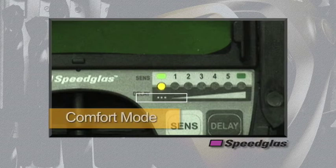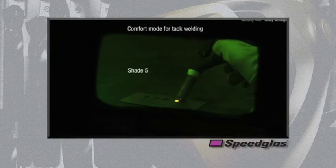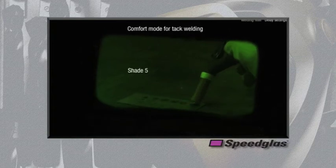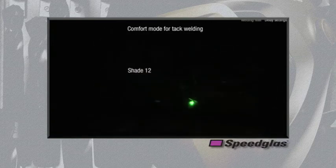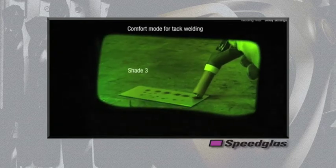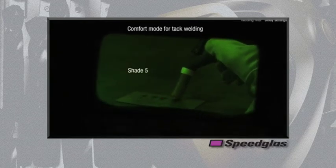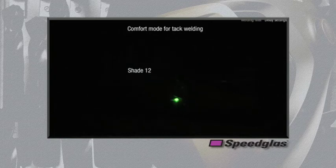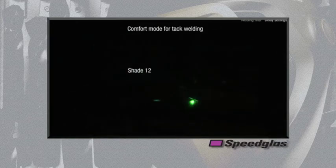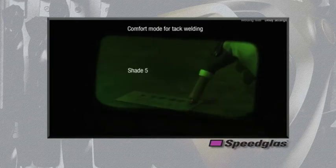On the far left of the delay settings there are three dots. This is a patented comfort mode for use while performing tack welding. In this mode, the auto darkening filter pauses for 2 seconds in an intermediate dark shade 5 before fully returning to the normal light state of shade 3. This pause allows the user to see to reposition the torch, but also helps reduce eye fatigue during frequent transitions from dark to light states that occur during tack welding.